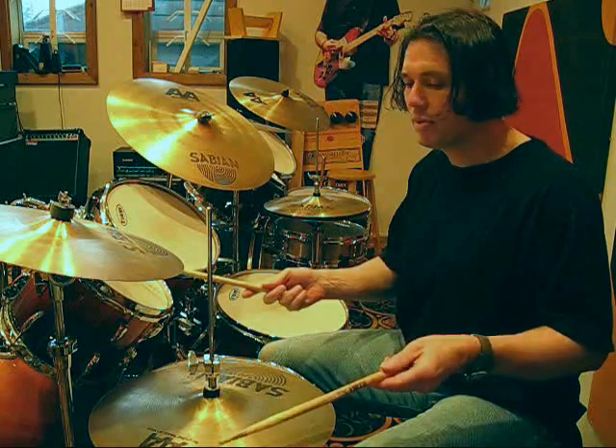Layered together, it takes 35 beats to cycle through the whole pattern. So I'll play that one more time up here.